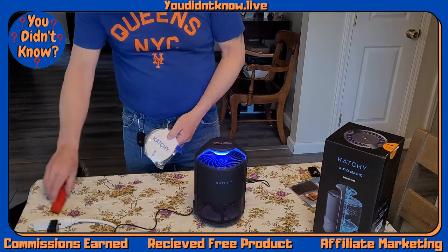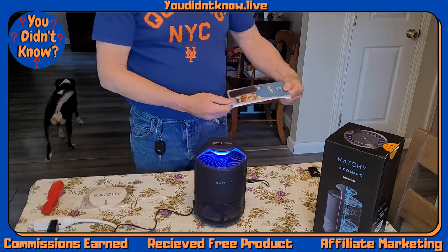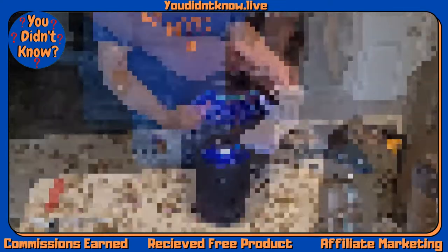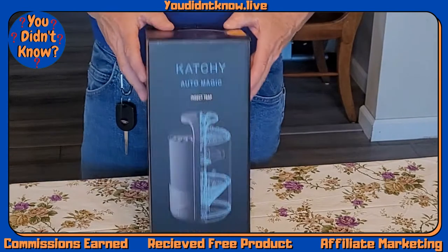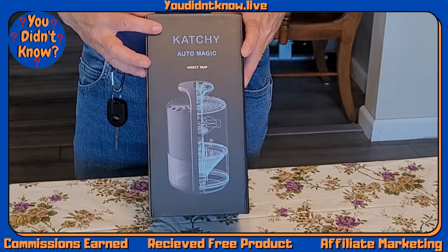The blue light works, the fan works — nice little machine. The Catchy Insect Catcher, Flying Insect Catcher, Catchy Auto Magic Insect Trap.